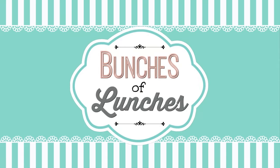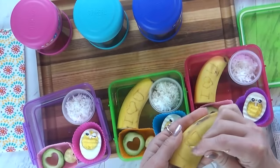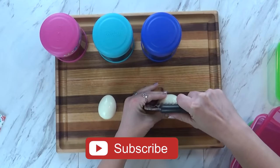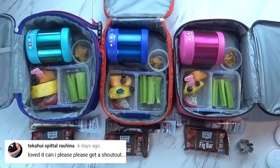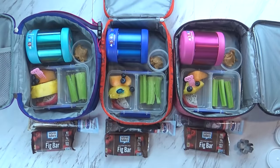Hi guys, and welcome to the Family Fudge, and welcome to another week of School Lunch Inspiration. This week I'm making all hot lunches, and I'm challenging the kids to try something new every day, something they've never tried before. Good morning, friends, and welcome to Monday. Let me show you what I packed for today's lunch.